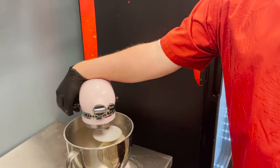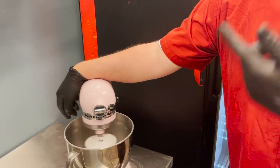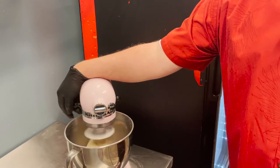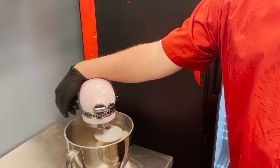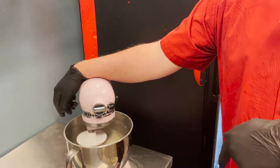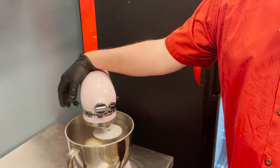We've turned the speed up a little and you can feel the gluten strand forming. If you listen, it's slapping the sides. Crank the speed up to about medium-high and let it go for about another minute. After that, I'm going to take it out, form a nice ball, put it back in the bowl, and let it rise for about an hour until it doubles in size.